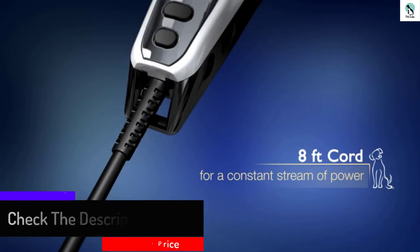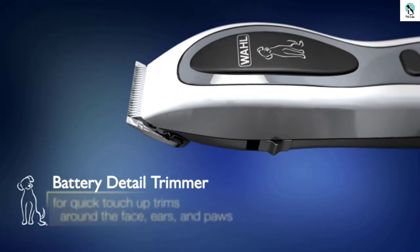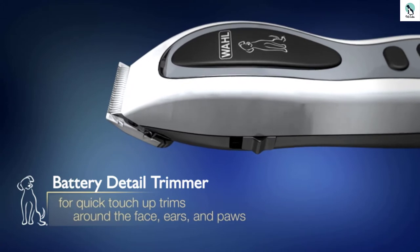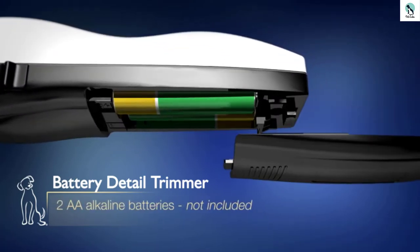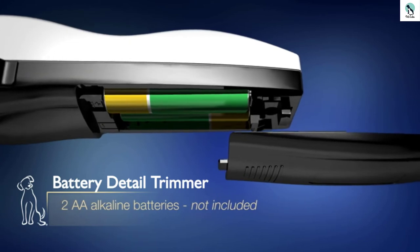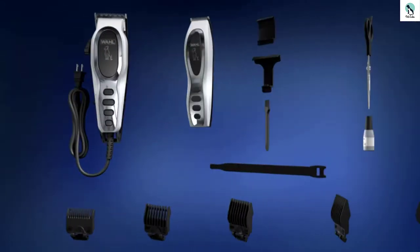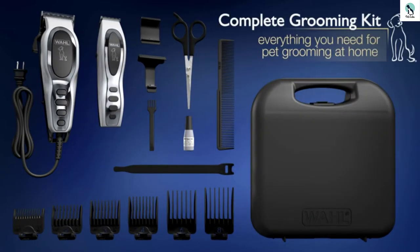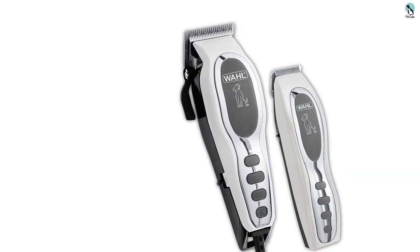The kit comes with a clipper, blade guard, storage case, oil, cleaning brush, scissors, styling comb, and 6 guide combs. The Wall Pet Pro Combo Grooming Kit has everything you need for trimming and full body clipping. It has high-carbon steel blades that stay sharper longer, have superior blade geometry, and exceptional fur feeding to protect your pet from pulls or cuts. The kit also includes a small detail trimmer perfect for face and paws.